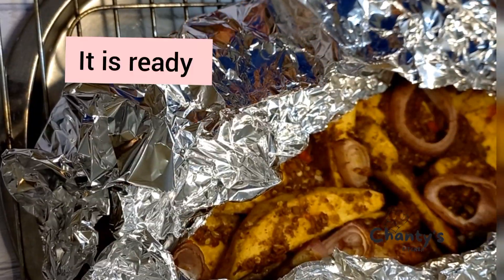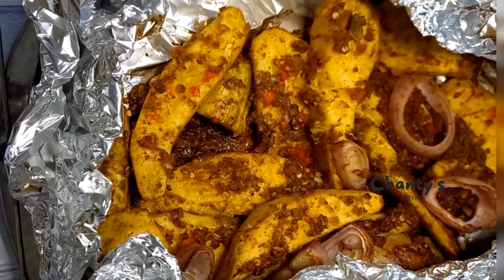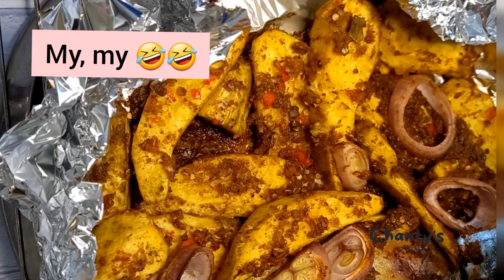The potatoes don't take long to cook. So it is ready — it is ready. Good food!